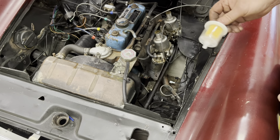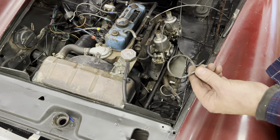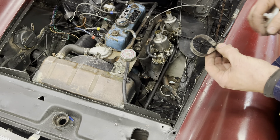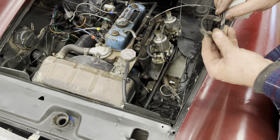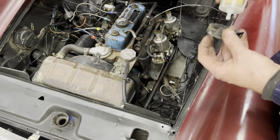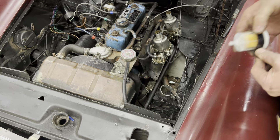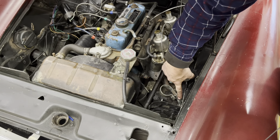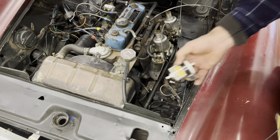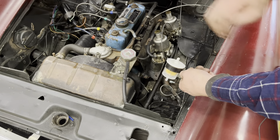I've found over time that these brackets which actually hold the defrost hoses on an MGB work really great for holding one of these filters. I'll just put that to this bolt here, and that'll mount everything so I can just bring a hose up to it and be done.